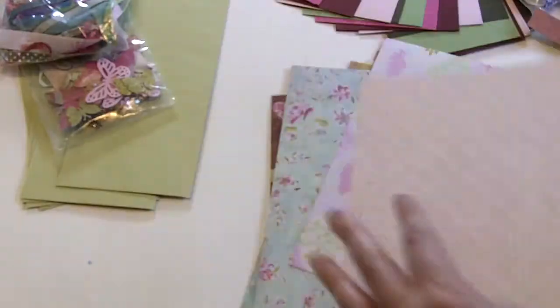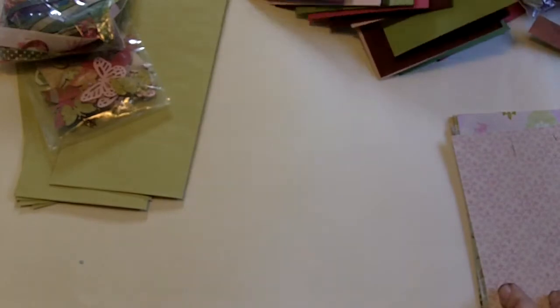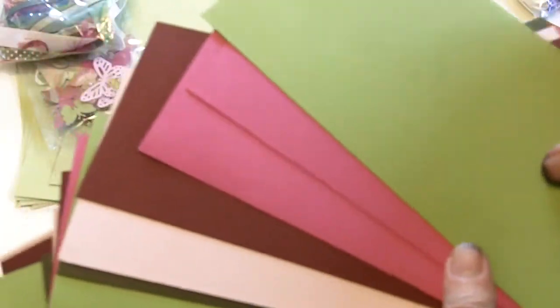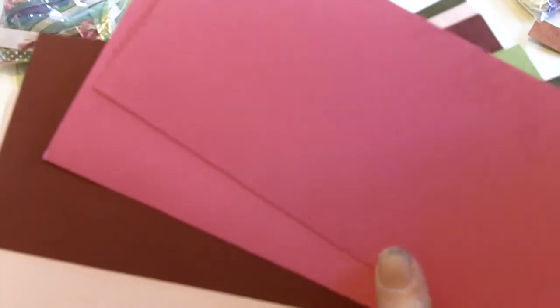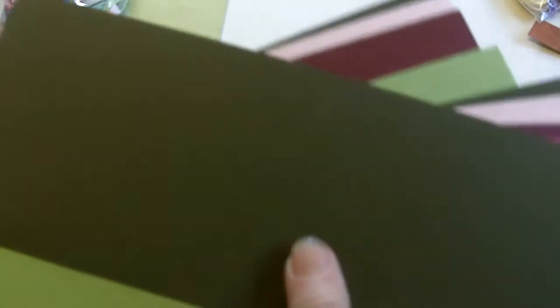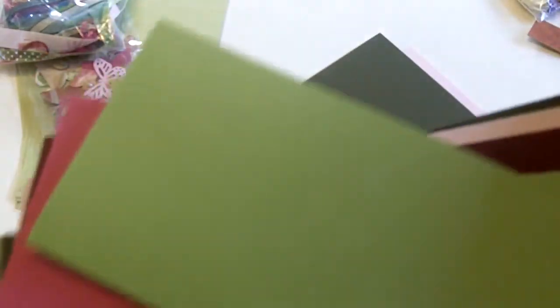There are some Paris-themed pages as well. That's the paper, plus you get cardstock that matches to make the tags and the extra pages that go in between the envelopes. There's a green, a kind of mauvey color, a dark red, a beautiful pink, and an olive green. These pages are four by twelve and you can cut them up as you wish.